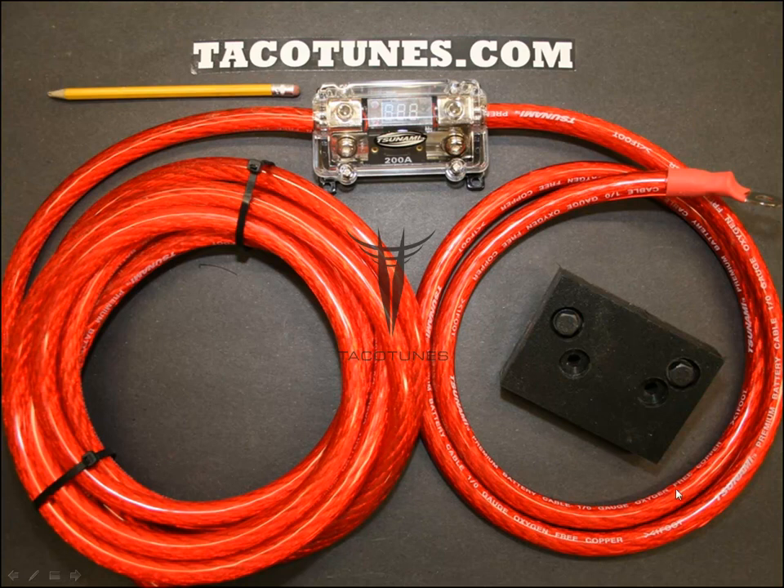This is 20 feet of zero gauge wiring. To give you an idea of how thick it is, we'll put a pencil in the picture so you can see the thickness. Alpine suggests four gauge to the amp, but rather than running two four gauge wires from the battery — which is not the best scenario — you're going to run this zero gauge as your feeder, and then use other wiring to connect directly to the amps.